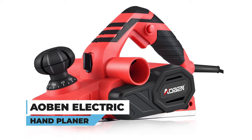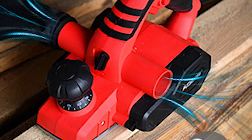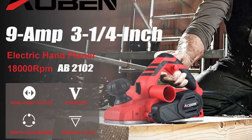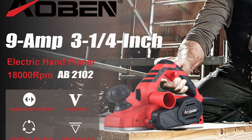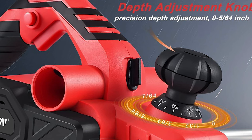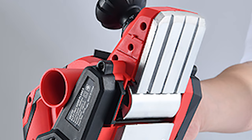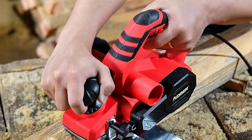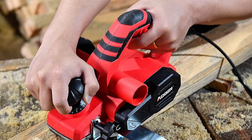Albin Electric Hand Planer. Revolutionize your woodworking game with the Albin Electric Hand Planer. Packed with a potent 9-ampere motor spinning up to 18,000 cuts per minute, this tool delivers a precise 3¼-inch planing width and an adjustable cutting depth of up to 5/64 inch. The fine-made aluminum bottom, chamfering grooves, and auxiliary push handles ensure smooth finishes in different sizes and angles.